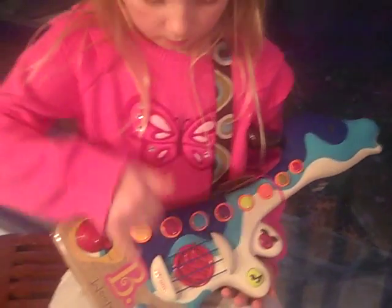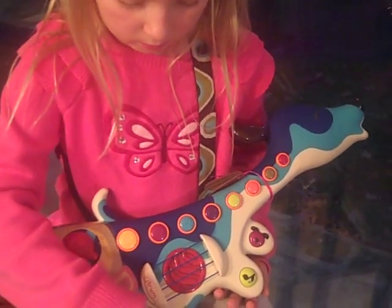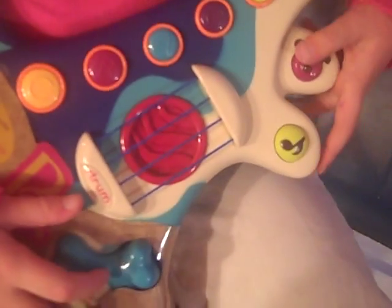So it comes with 20 sing-along songs with the lyrics and music, and it also has nine puppy lyrics. This has lots — endless amounts of musical play for your two to six year old.